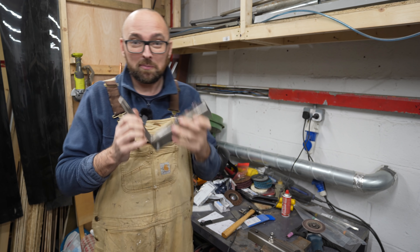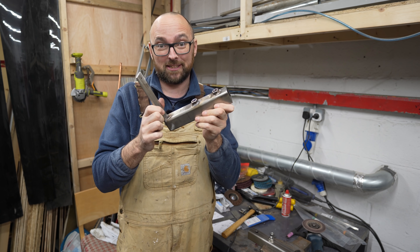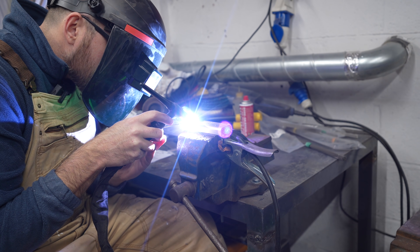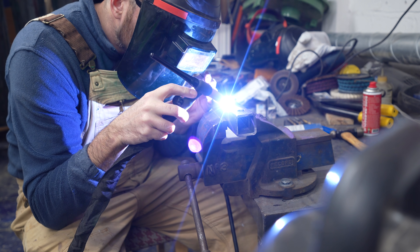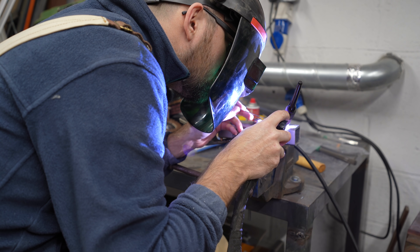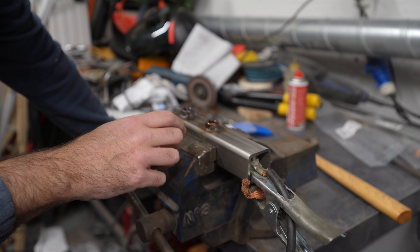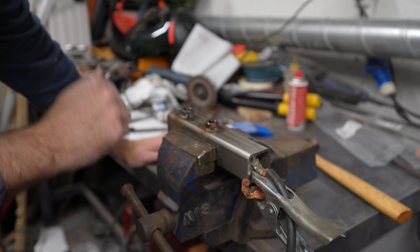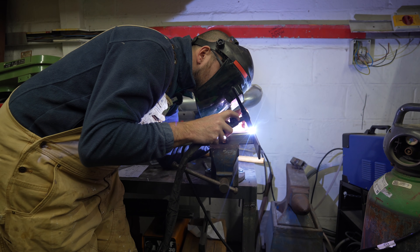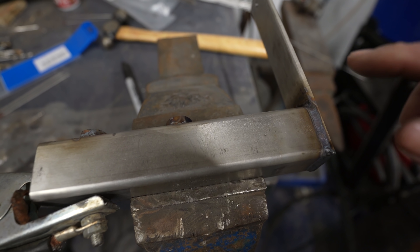It took a little bit longer than I had hoped, but this is one solar panel adapter doohickey ready for polishing. I just have to repeat the process one more time for the second one. The nuts are by far the most annoying part of this doohickey when it comes to welding. The welds are not pretty, but I think they're good enough. That was the last bit of welding — next up, grinding.